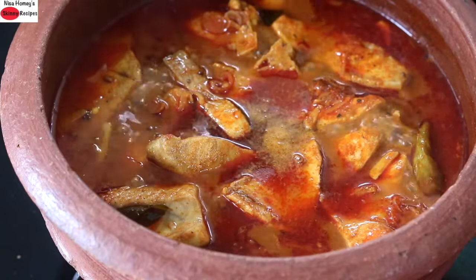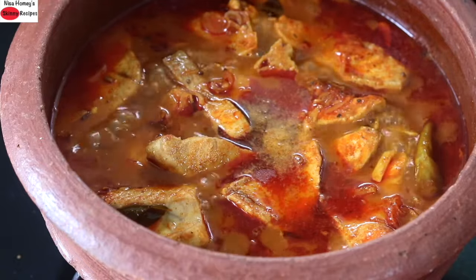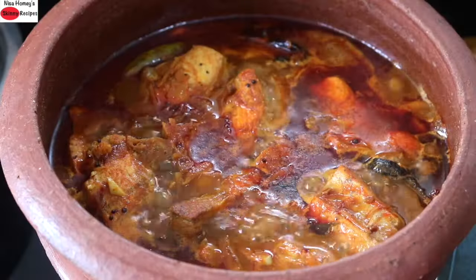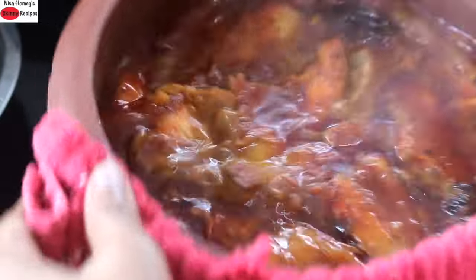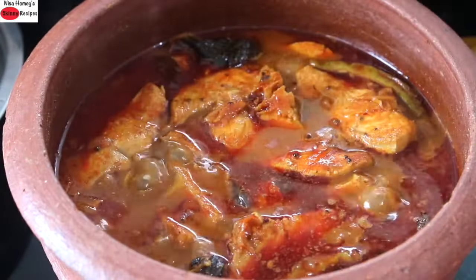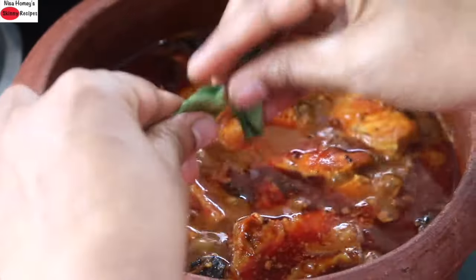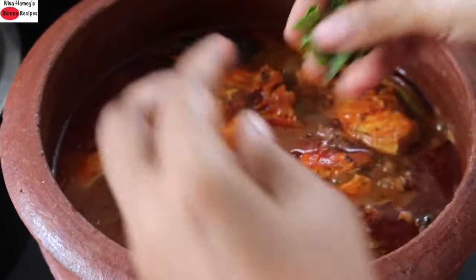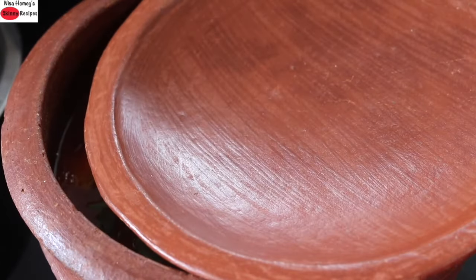After about 10 minutes I check on the curry and give it a swirl. I'm going to allow it to simmer for another 10 minutes, this time keeping it open without the lid. After another 10 minutes I swirl the pan once more. Lastly, I'm adding in some fresh curry leaves, then covering it — not fully, leaving some space — and turning off the flame.